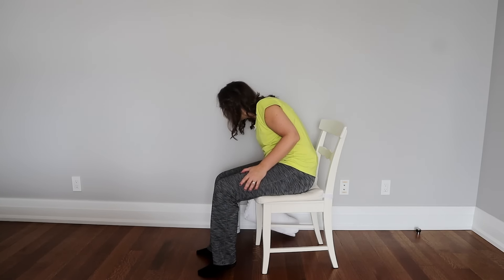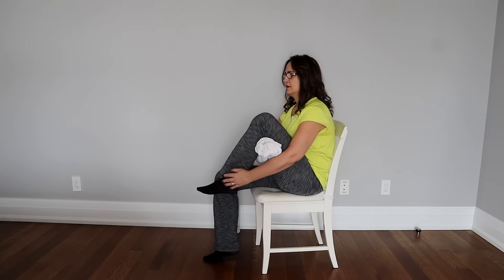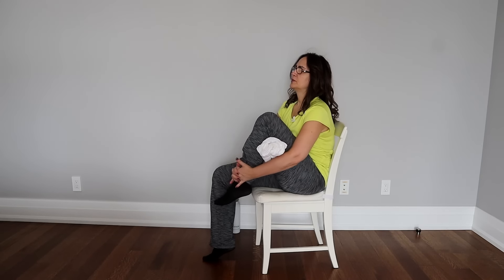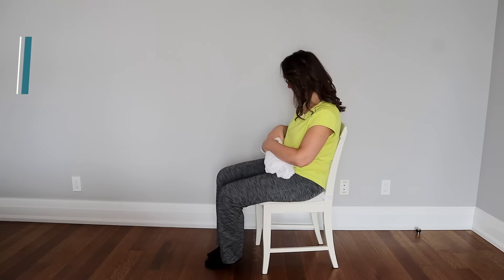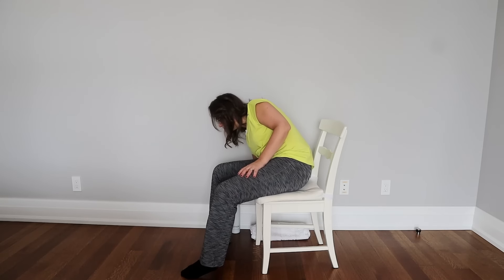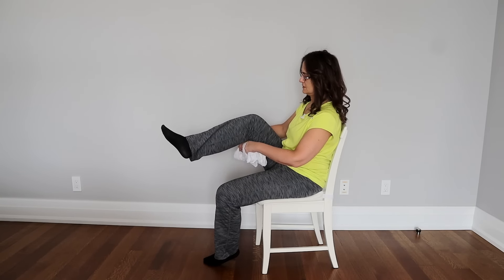The next exercise is a knee flexion exercise — a McKenzie exercise. Sitting in a chair, you pull your ankle towards your buttock area. Ideally, the ankle should touch the buttock. If this causes pain or too much pressure on the knee, you can apply a towel behind the knee and try to pull the ankle backwards. Hold for 5 to 10 seconds for one leg, then do the other.